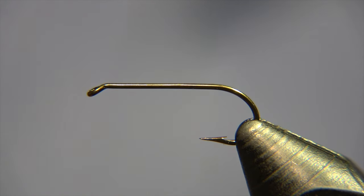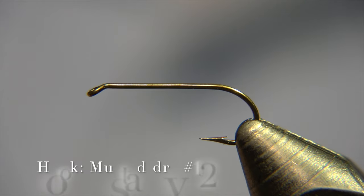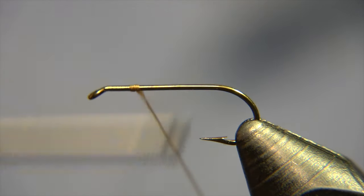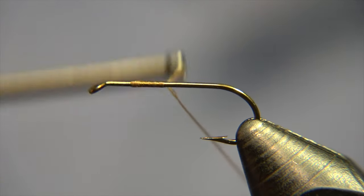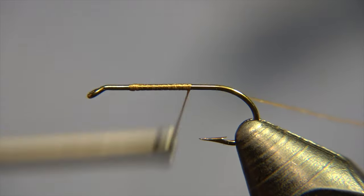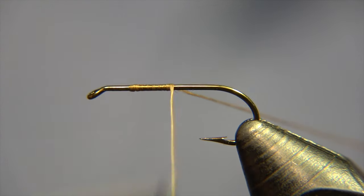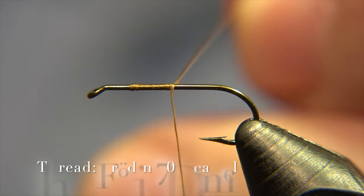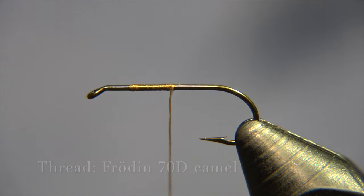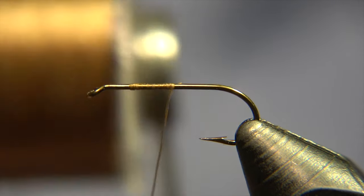I am using a dry fly hook for this pattern — a Mustad dry number 12 with a rather long shank. The thread I am using is a Frödin 70 Denier Camel, so it has this brown camel color on it.